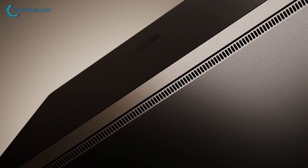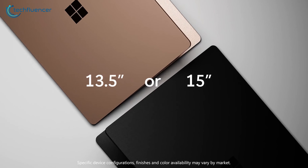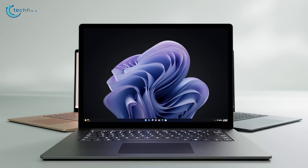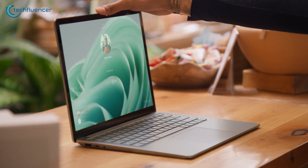On the other hand, the Surface Laptop 5 is impressively thin and light, particularly in the 13.5-inch model, which weighs just 2.8 pounds. It comes in four colors, including sandstone, platinum, matte black, and the new Sage. The Sage color, while not bad, feels a little too muted for some tastes.